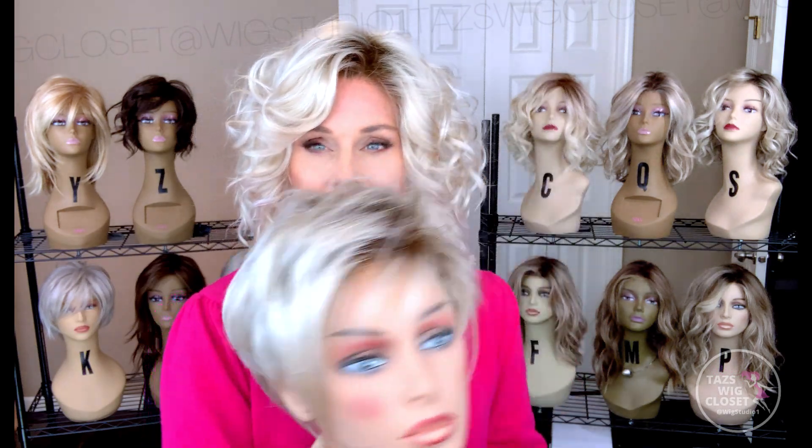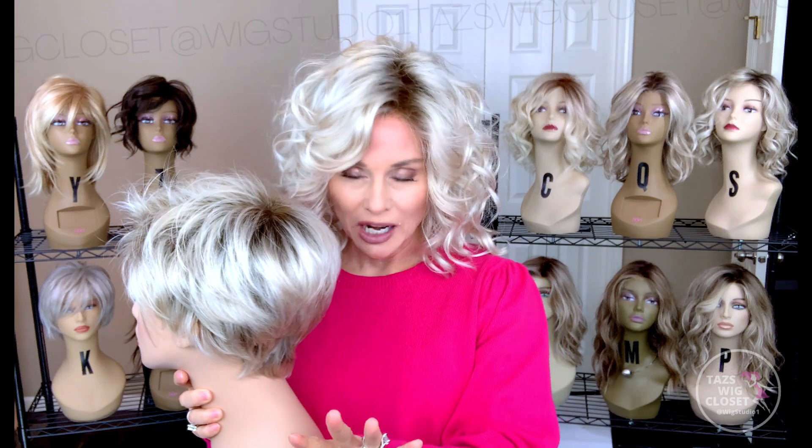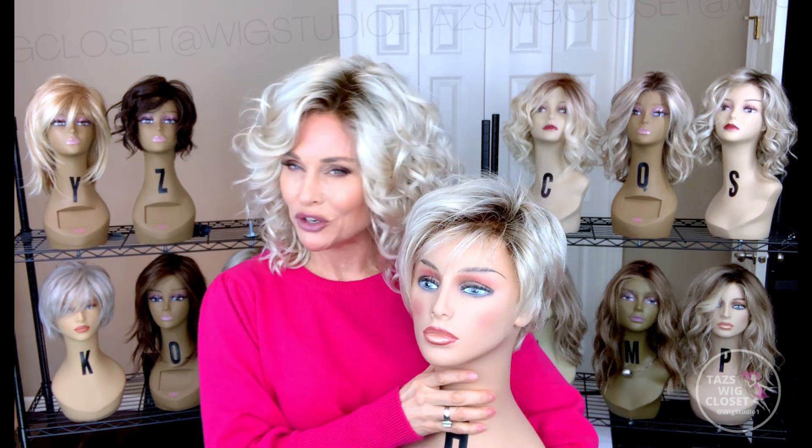So this is Jet and this is Fin. I am going to try them on and do a side-by-side for you in both indoor light and outdoor light. Please stay tuned because I have several comparison videos coming out that you won't want to miss if you're a blonde lover looking to purchase this particular blonde.